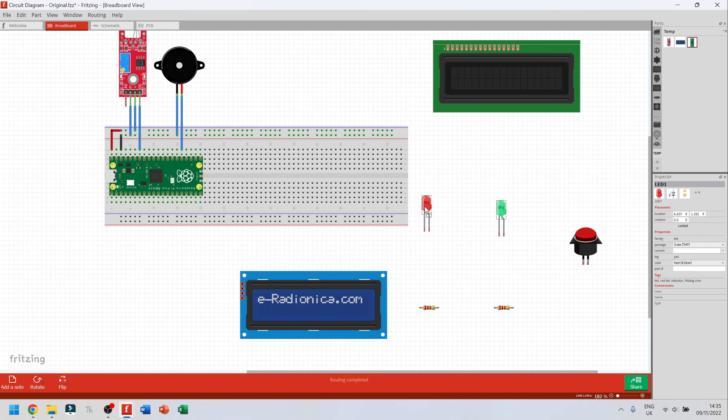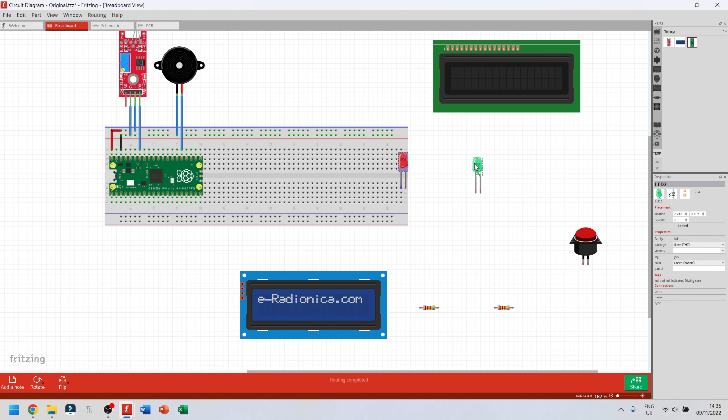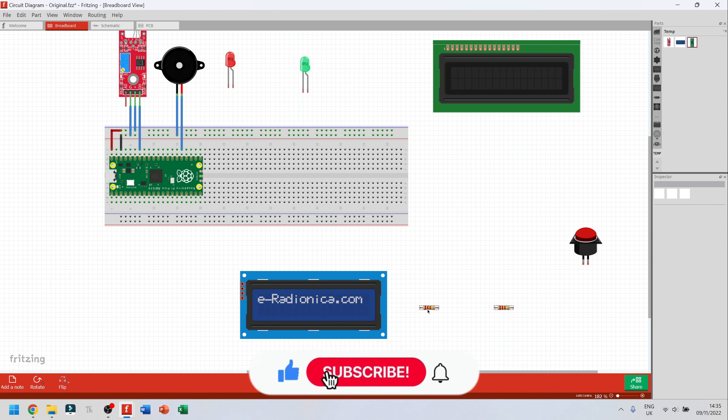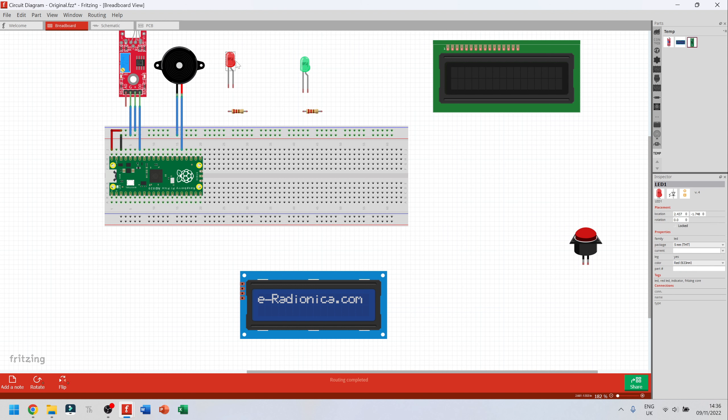I'm going to move both LEDs at the same time by dragging your mouse over them until the selection box highlights everything, then click one item and drag. You'll need resistors as well. To calculate the value: the voltage out of the Pi Pico is roughly 3.3 volts, normal LEDs use about 2 volts, so 3.3 minus 2 equals 1.3 volts drop, then calculate resistance from that. Anything from 100 to 400-500 ohms should be fine for LEDs, but always check your specific values.